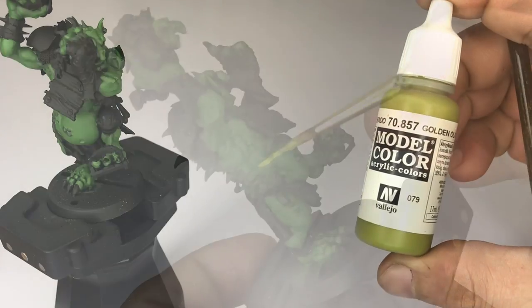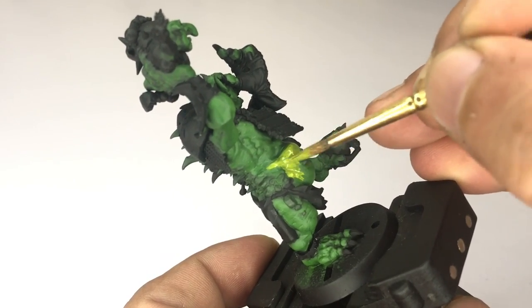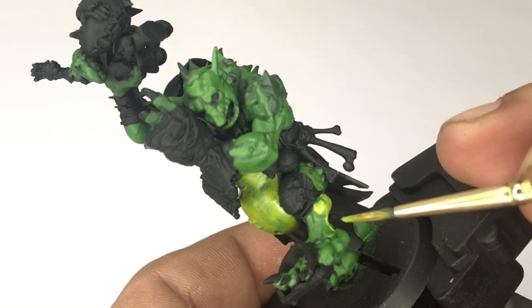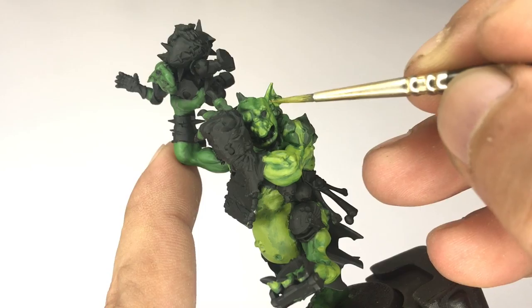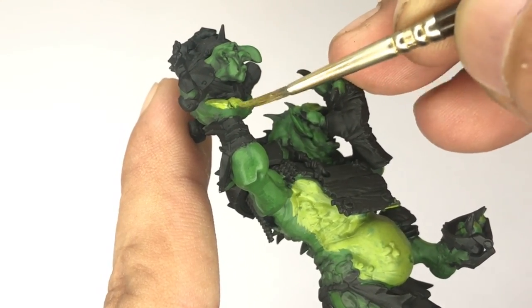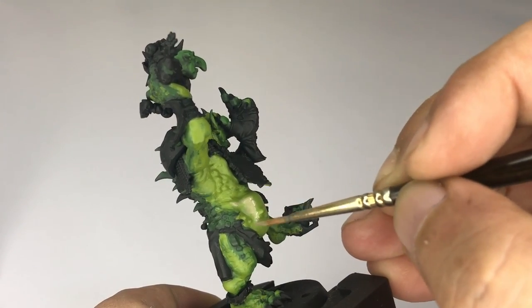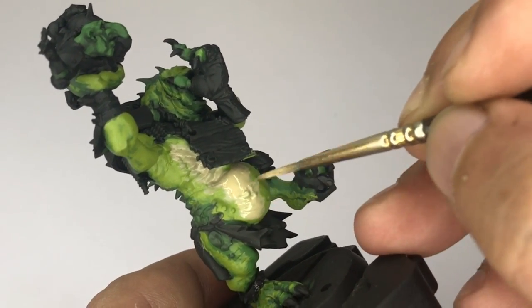Now we paint with Golden Olive. I love this color because it's golden and it's olive. Seriously though, the Golden Olive is bright and very vibrant, but it's pale at the same time. During the time when I was painting this, to be honest, I don't really know how to introduce the red peach flesh colors of trolls and orcs. So what I did here is build up the lighter colors.